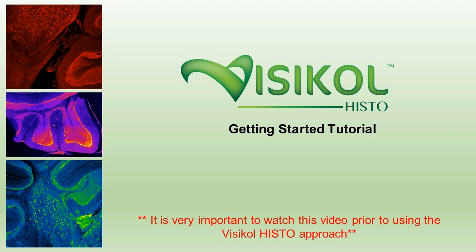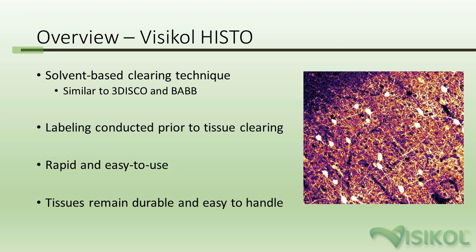It's very important to watch this video prior to using the VisiCol Histo approach to ensure the best results. For a background on VisiCol Histo, it's a solvent-based tissue clearing technique that's similar to iDISCO, vDISCO, and BABs.